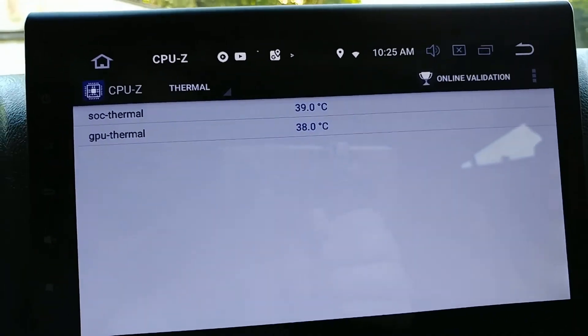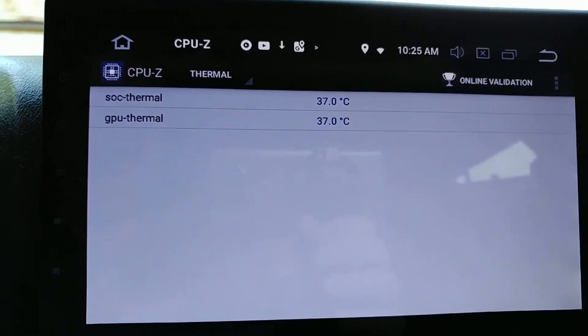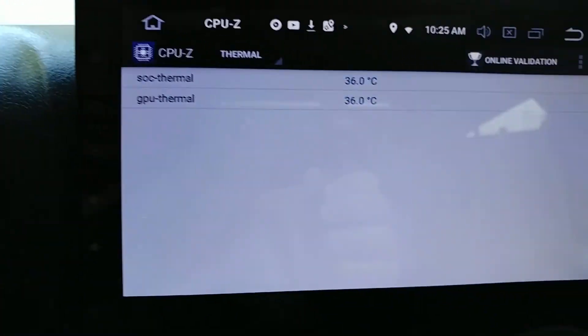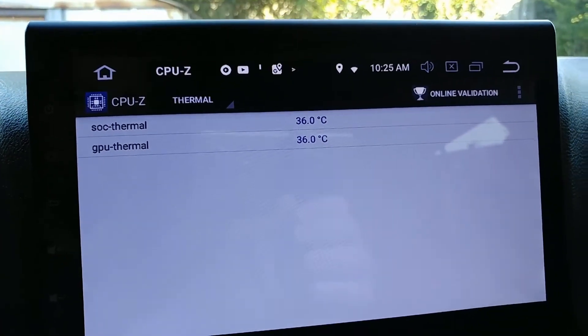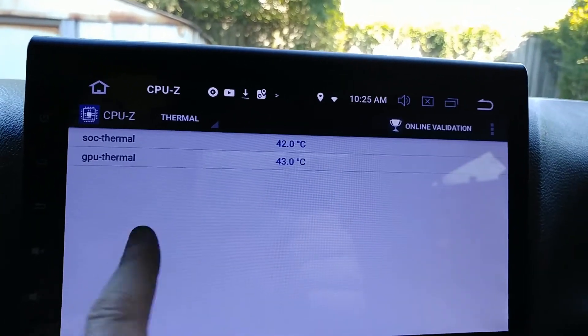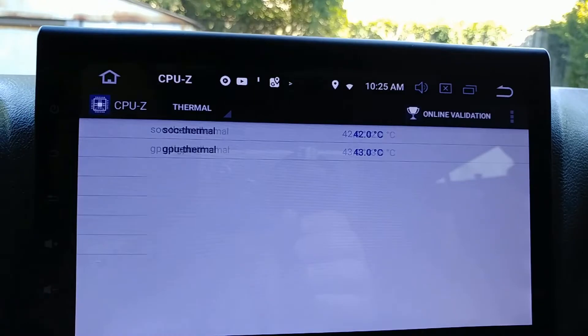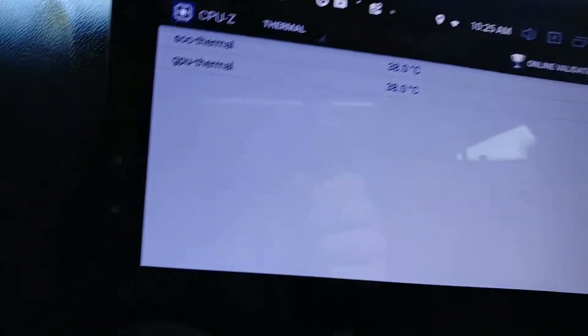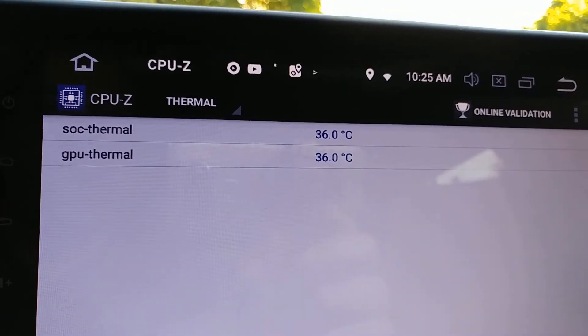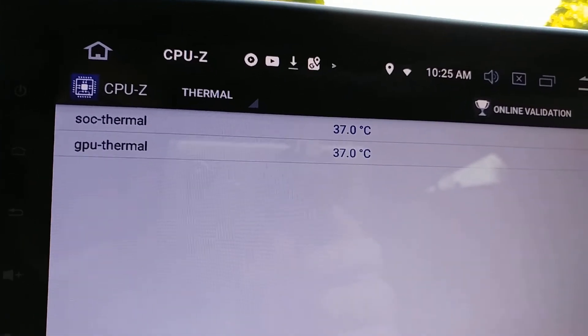So that's showing 43 degrees Celsius, but again it just came on. I'm in the shade now — I just pulled the shade, it wasn't in direct sunlight. I'm also going to try to put some sound dampening in here. That doesn't really tell you anything, but you can see the Jeep thinks it's 86 degrees. I'll try to remember to check that every so often before I update this video.